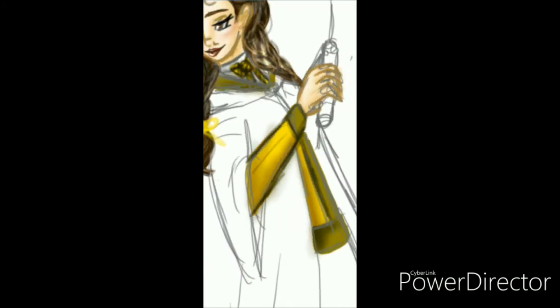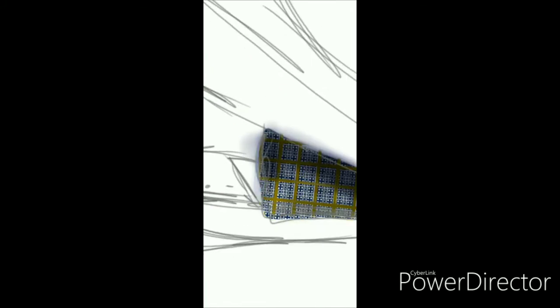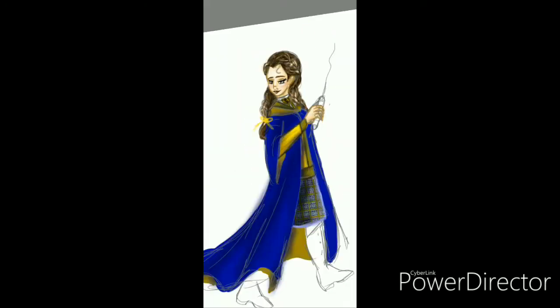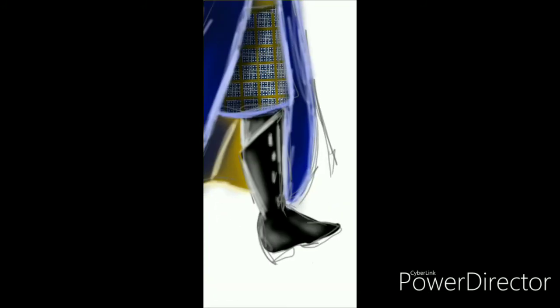While doing Rose, I got Beauty and the Beast vibes because of her sweater — she basically almost looks like Belle. I went with it; it's fine. Unlike everyone else, I actually put her on the beaches of Coney Island.